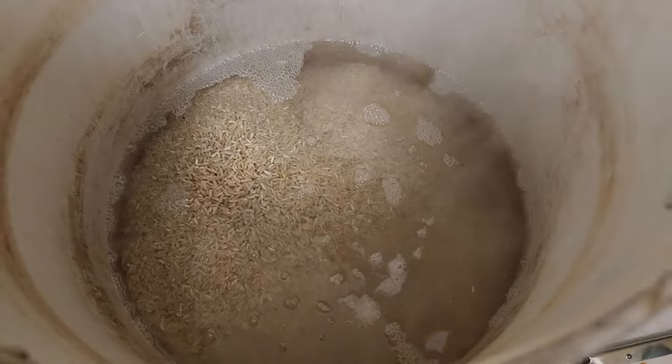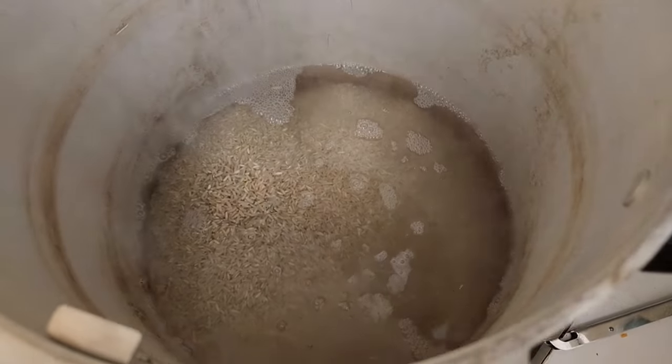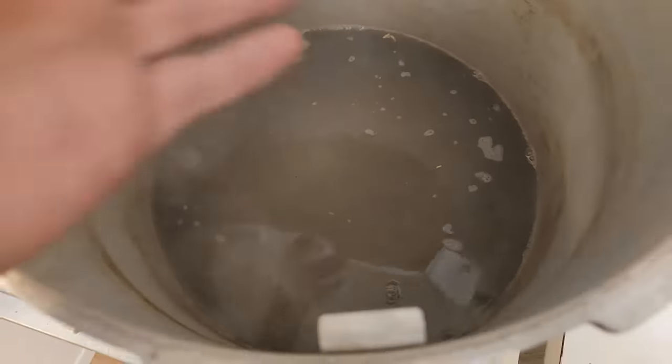I'm at about a thousand feet elevation. If you live really high up or really close to sea level, you might need to increase or decrease the time by a minute or so. Just give it a little stir — you don't have to stir it constantly, but this helps wash it a little bit.